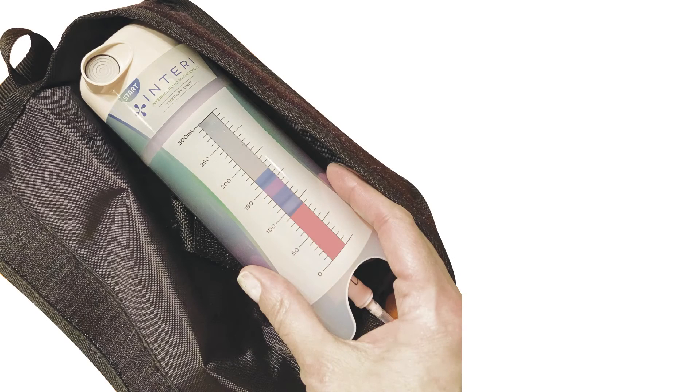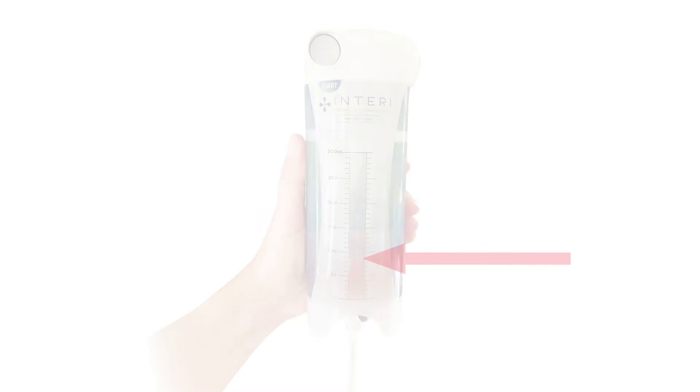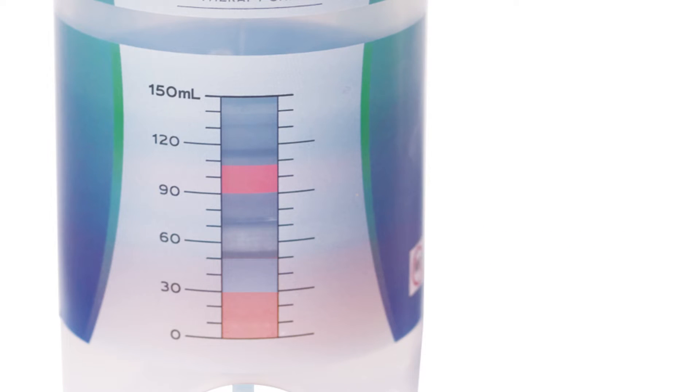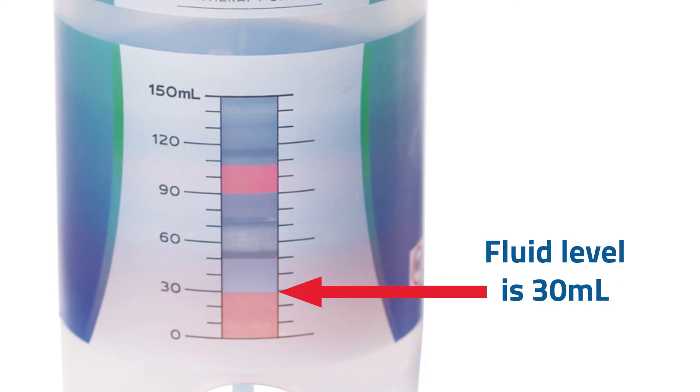Start by removing the therapy unit from the carrying case and hold it upright. You may see some air as well as fluid in the fluid window. Locate the top of the fluid level. In this example, there is no air in the therapy unit and the fluid level is 50 mls. In this example, there is a small amount of air, which is normal, and the fluid level is 30 mls.